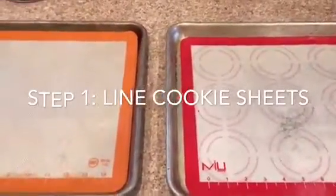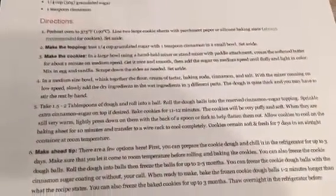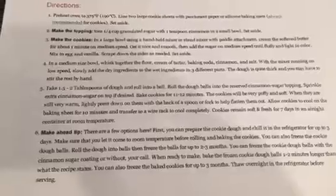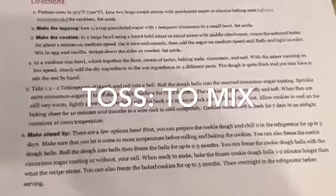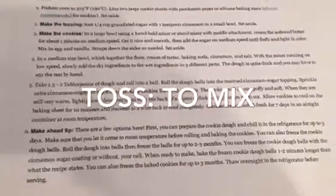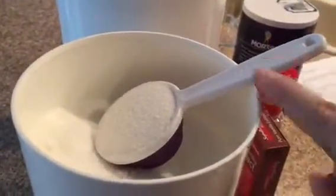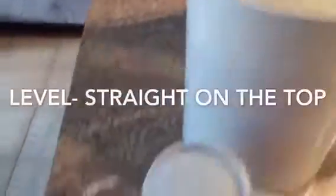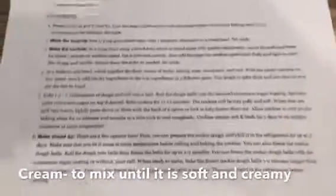Let's see what step two is in the directions. I need to make the topping for the cookies. I'm going to toss a fourth cup of granulated sugar with a teaspoon of cinnamon in a small bowl and set aside. I looked online and "toss" is the same thing as mix. So I'm going to mix sugar and cinnamon — that's going to be the top of my cookies. I'll make sure I have the right measurement for the cup, put it in my sugar, make sure it's level, put it in the bowl, then do the same with the right amount of cinnamon and mix it together. It's mixed and I'm setting it aside — I'm going to use it later.